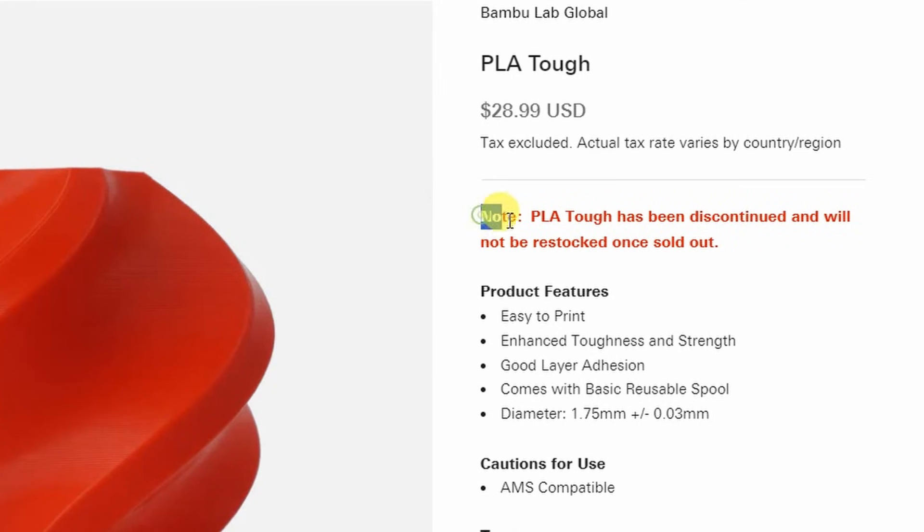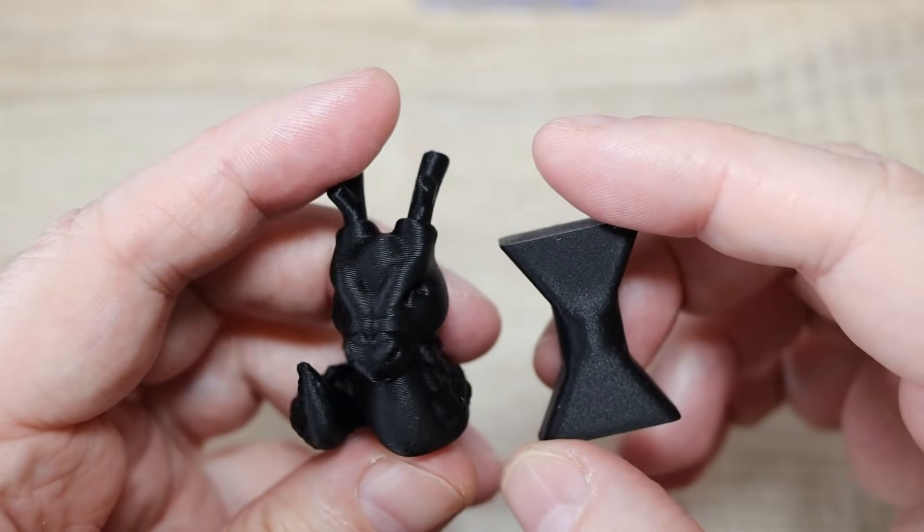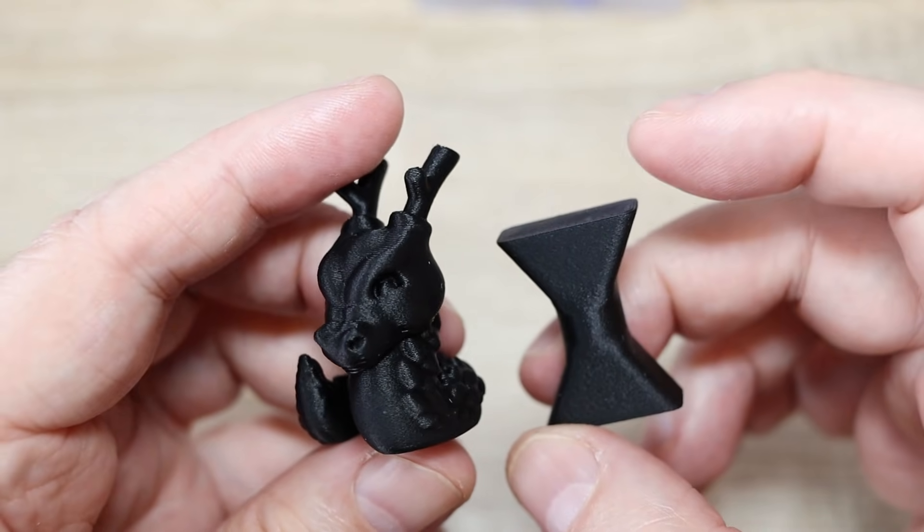Now I have some bad news. The best filament from this video, PLA Tough, will be discontinued by Bambu Lab. I don't know the reason; if I get an answer I'll add it to the description or the first comment. In the meantime, maybe we should write emails to Bambu Lab asking for it back and order some spools to have more. Keep in mind that great layer adhesion is good for mechanical parts, but it may make support removal difficult when printing figures. About the carbon fiber version — I'm a little disappointed with the layer adhesion, though I still want to do the detailed test because I think there are stress orientations where the carbon fiber direction will help. I also think it may perform better than regular PLA on a temperature test.